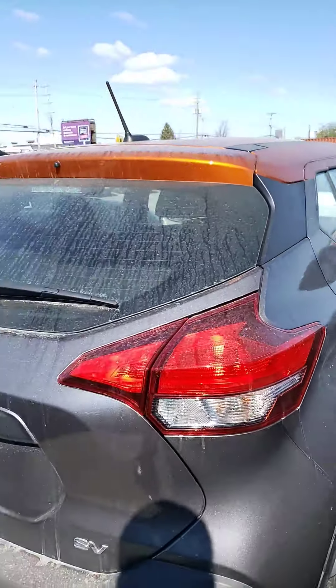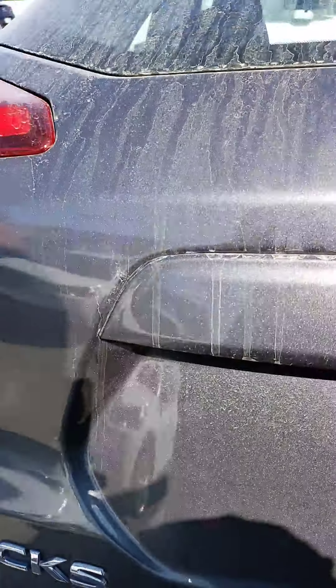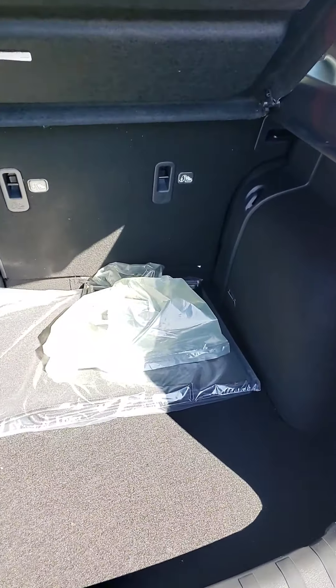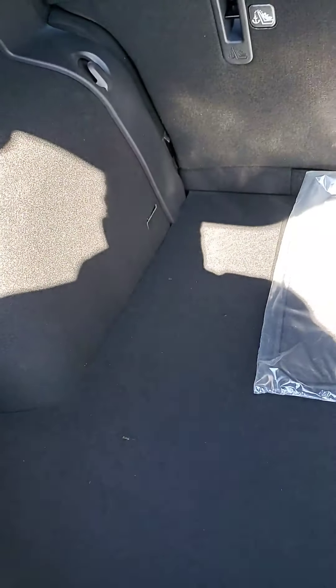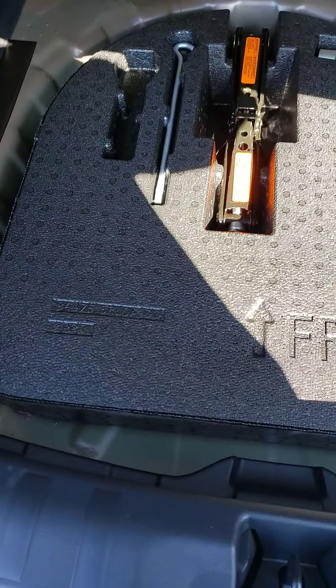So let's start with the trunk. As you can see, lots of trunk space and both seats go down. You have the cover, which you can take out if you need more space. At the bottom you've got your spare tire and your tools down there.